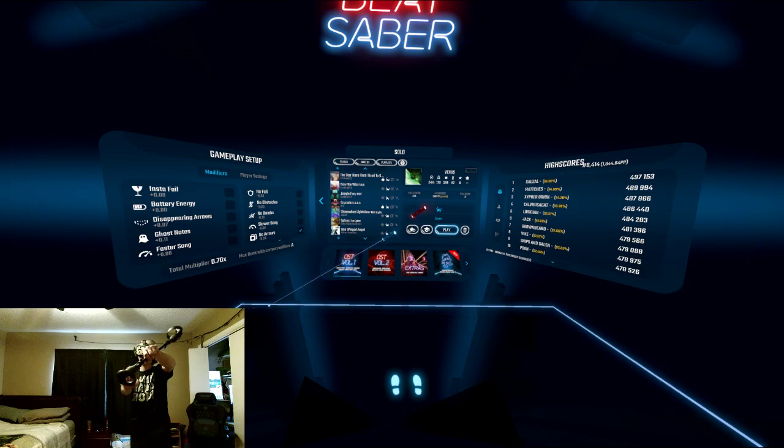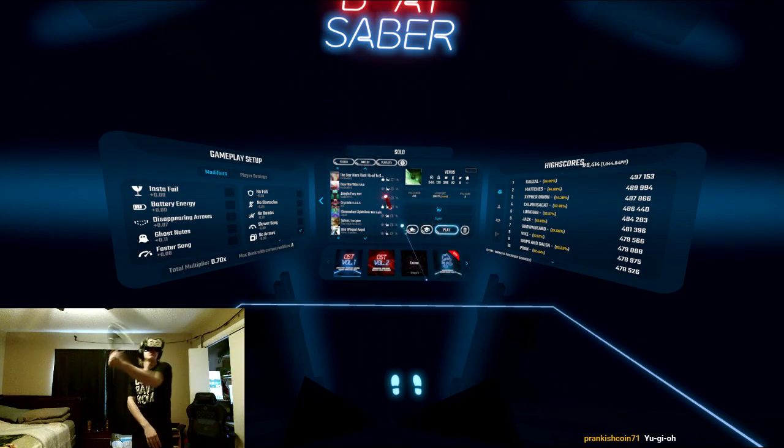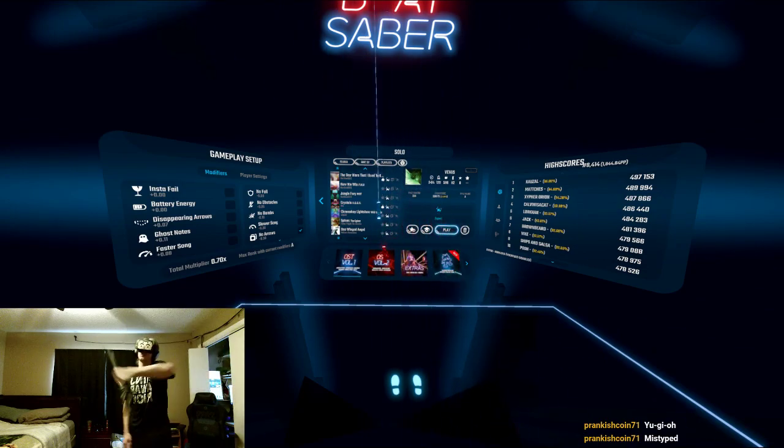I'm still leading with the blue, right here. And once you get it in the wrist, it's super easy to just do this.